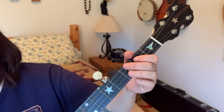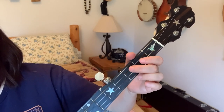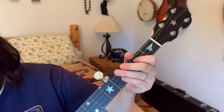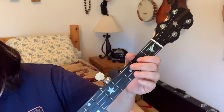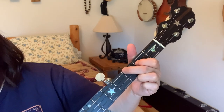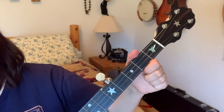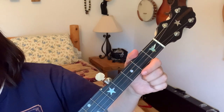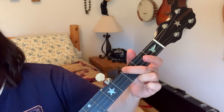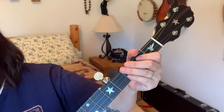Then it sounds like this — there's my little turnaround. So: open third string, second fret, second fret, then third fret of the fourth string, open third string, then fourth string open, and then fourth string third fret. Play through it again slowly.